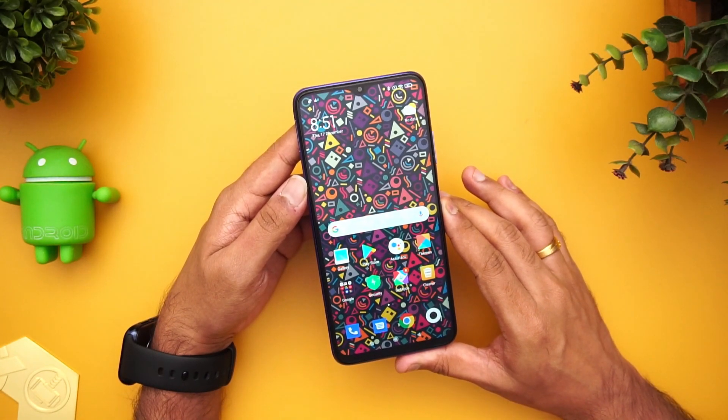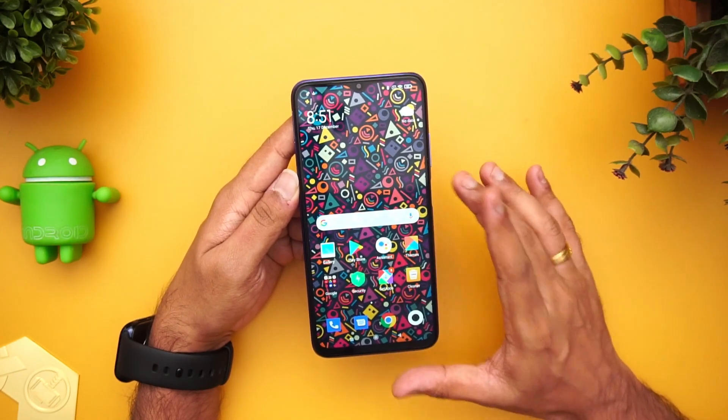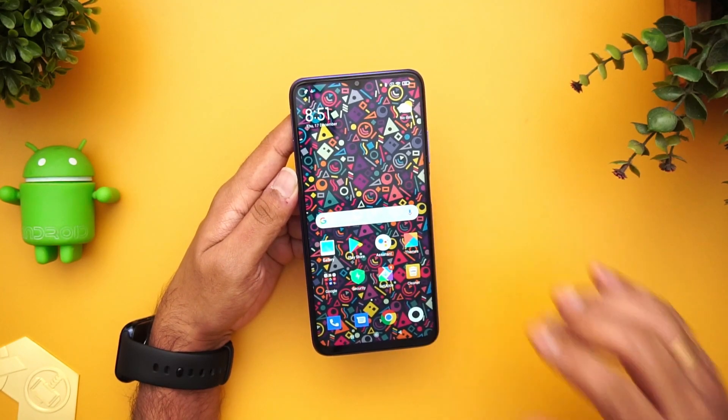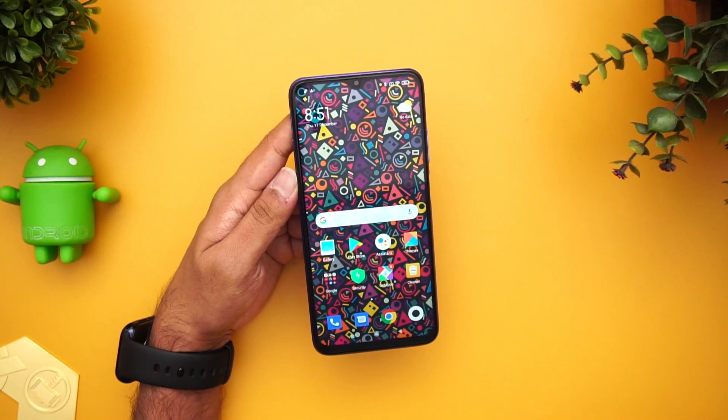That's the detailed FAQ of the Redmi 9 Power. Hope you enjoyed watching this video. If you still have any questions, just drop a comment and we'll be glad to help. Do hit that red subscribe button and the bell icon for more updates and videos from Techniqe. Thanks for watching, have a great day.